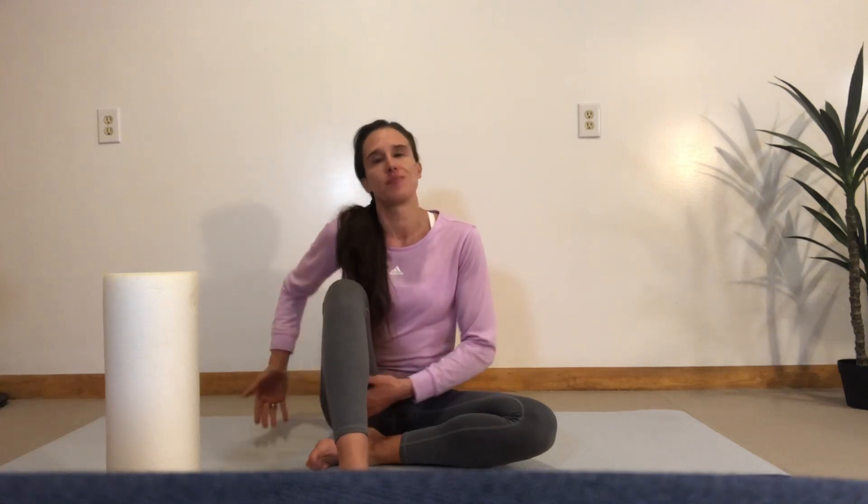Gina Palais here with Home Buddies. Today I'm going to show you how to roll out your front pockets, which are your TFL muscle. It's a muscle that really, when it gets tight, makes our quads tend to work a little bit harder than the muscles in the back of our thighs and our glutes.